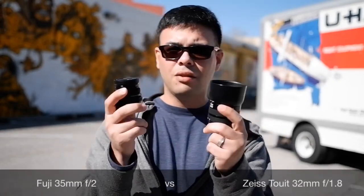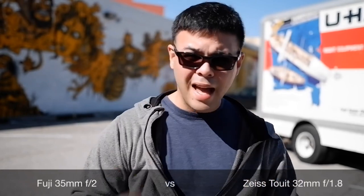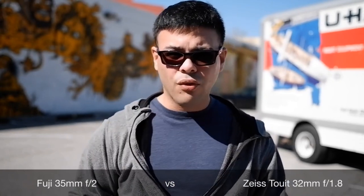Welcome back to another video. Today is something a little different — I'm going to be reviewing two lenses as I make my move. You can see I have a U-Haul in the back, as well as some cool artwork. I'm going to be comparing the Zeiss Touit 32mm f1.8 and the 35mm f2 from Fuji, since they have similar apertures and focal range.